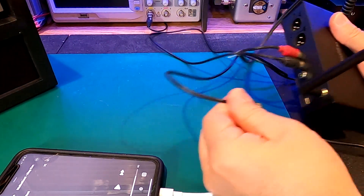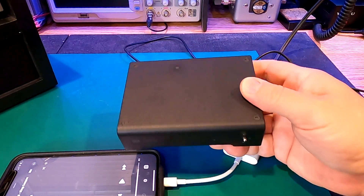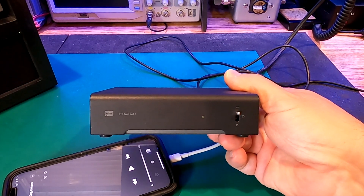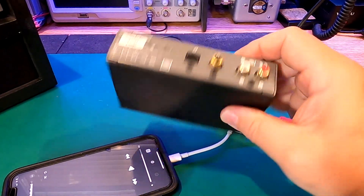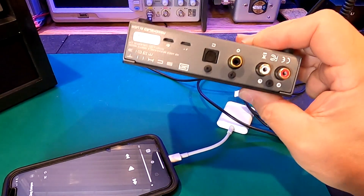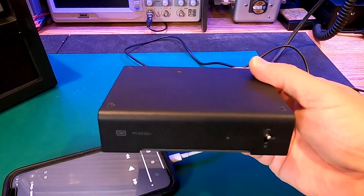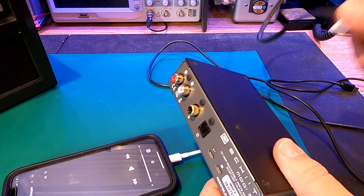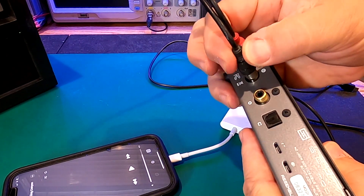I'll show you another way to do this. If you're not interested in Bluetooth at all, you could pick up a standard DAC - just what I call an outboard DAC. This is the Schiit Modi 3. Yes, you heard the name right - these guys have a pretty cool sense of humor. This product comes from California - it's a US-based product, made and assembled here in the United States of America. This is one of my favorite DACs and these are not expensive - a little over a hundred bucks. I'm going to take the same RCA cables and plug them into the back of my DAC.